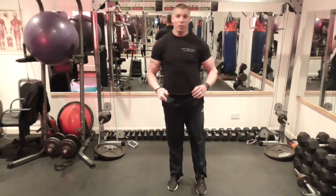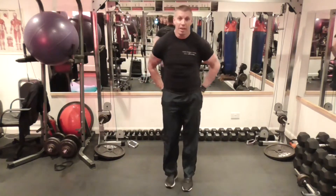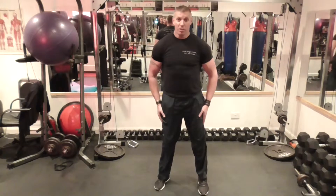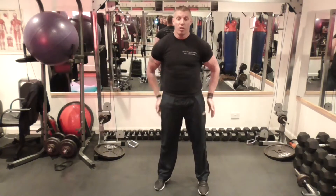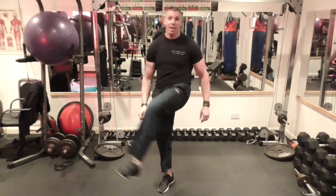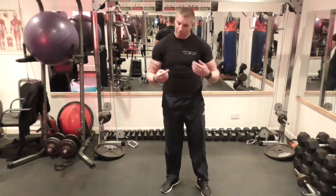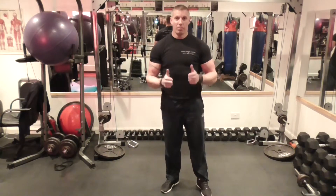You can do this from two different foot positions. This foot position here will hit more of the glute and the actual quad — the outside sweep of the quad. And this position here will go more to the inside and more to your adductor. It's a standard Russian kick — give it a bash, see how you feel. That's that, see you in the next one, bye.